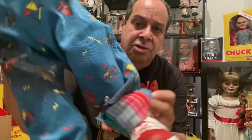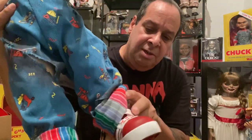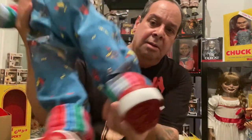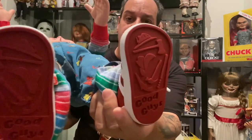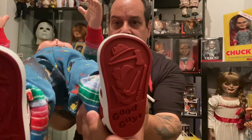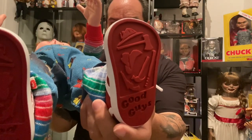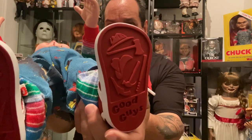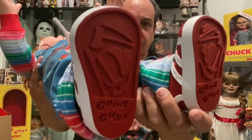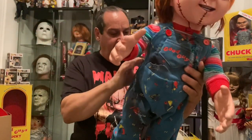He's got his shoes right there with the laces and his Good Guy logo on them. On the bottom of his shoes — just like the Good Guys — you've got the axe, the hammer, fire helmet, and so on the back. So he's pretty amazing.